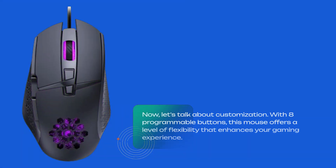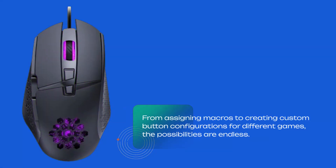Now, let's talk about customization. With 8 programmable buttons, this mouse offers a level of flexibility that enhances your gaming experience. From assigning macros to creating custom button configurations for different games, the possibilities are endless.